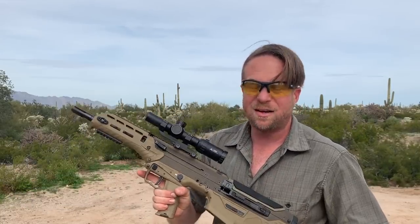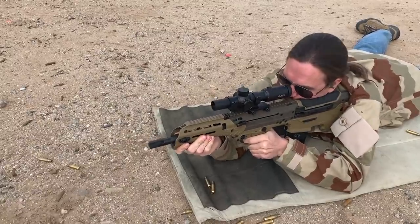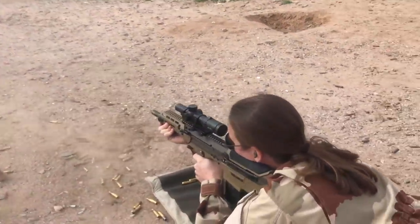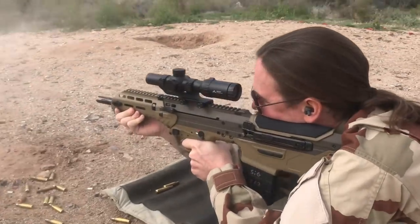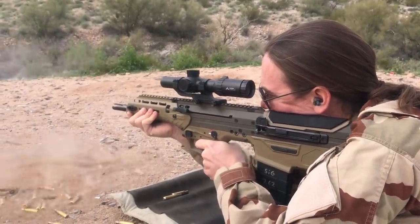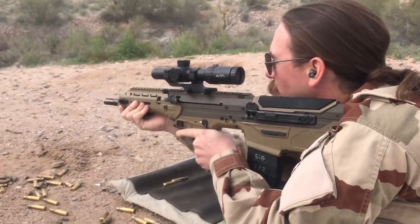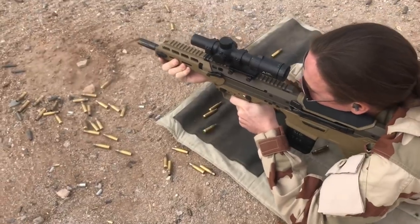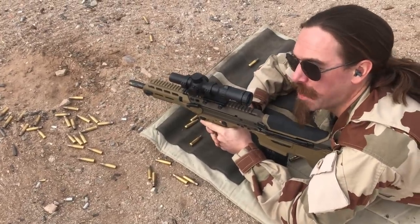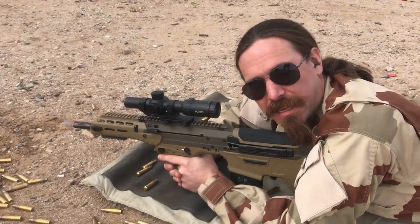Let's go through another mag in just a moment. Man, I think they fixed it. That's a lot easier to hit with quickly from prone. Welcome to dusty Arizona. Carl, you're going to have to back me up on this — I think it kicks less. I think whatever they did to the gas port sizes, I think it actually kicks less.